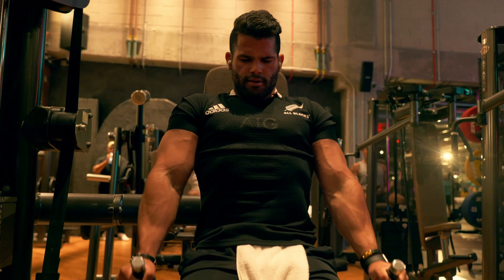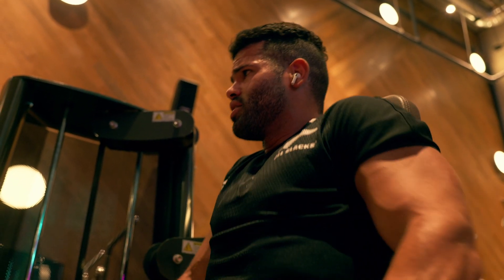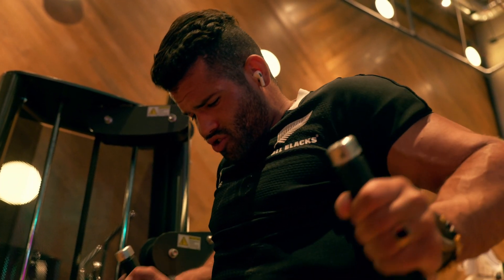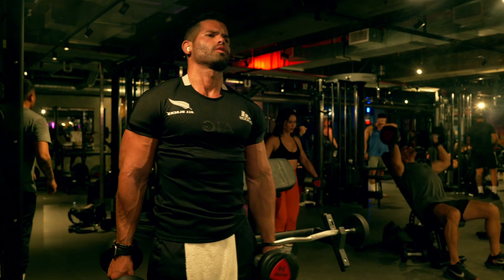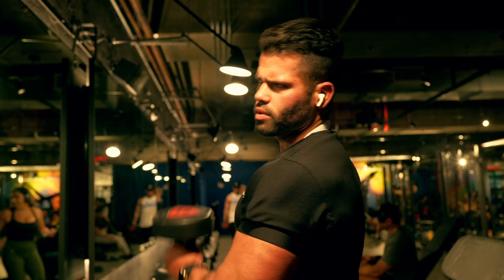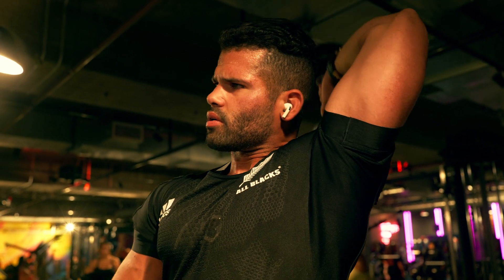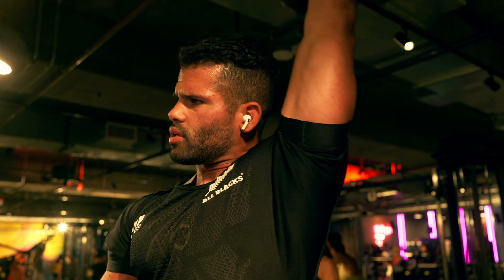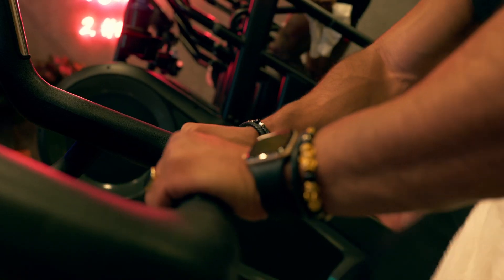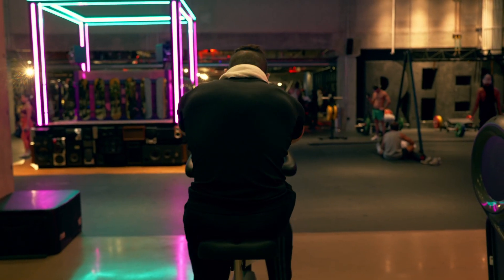Then we went over to the machine dip — also about four sets of 15 to 25 reps. I'm a high volume trainer; some people do strength training with one or two heavy working sets, but I just feel best doing 15 to 25 reps at high volume. Then we did hammer curls — four to five sets, 15 to 25 reps — followed by single arm tricep overhead extensions, a tricep skull crusher variation, and we wrapped it up with about 15 to 20 minutes of cardio.